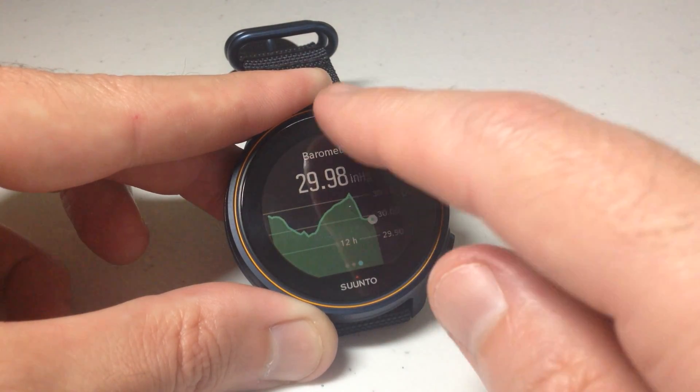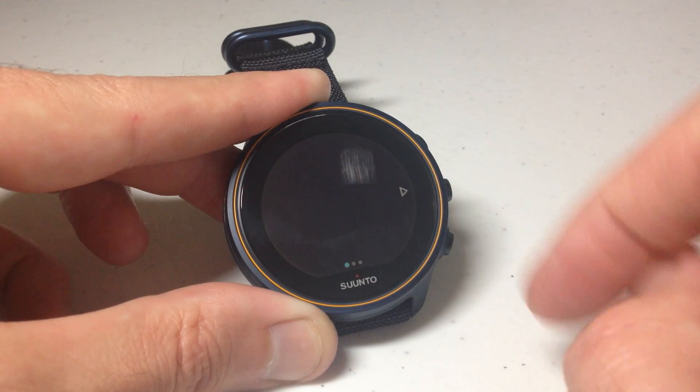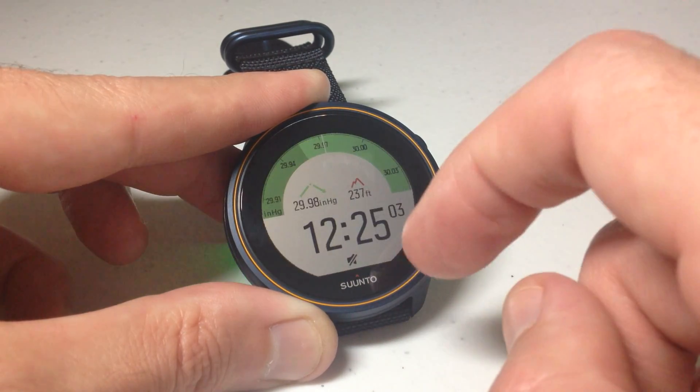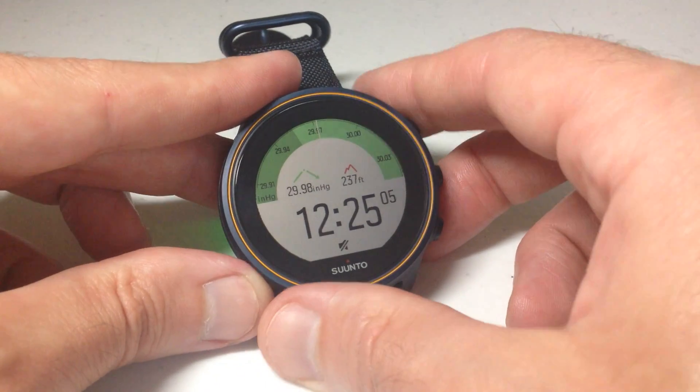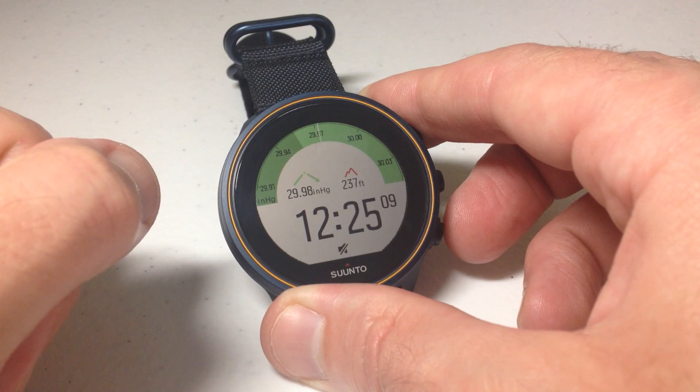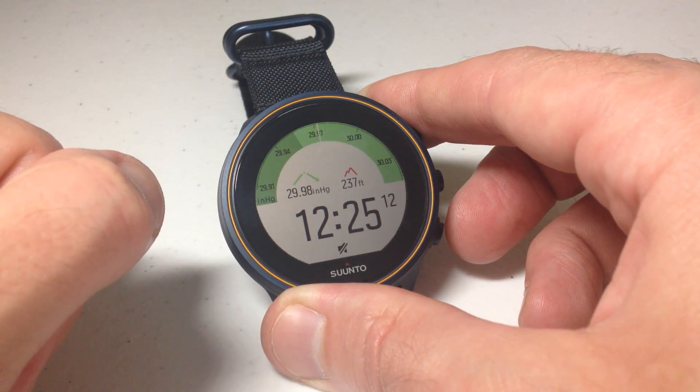Once you're done, you can simply go back to the beginning and swipe back to get back to your main watch face. Really not a whole lot other than that as far as seeing your barometric pressure, but that's how you do it on your Synto 9 barometer watch. As always, I hope the video helps — thanks for watching.